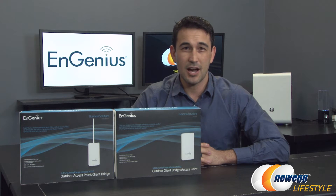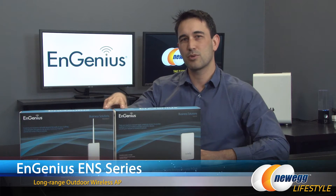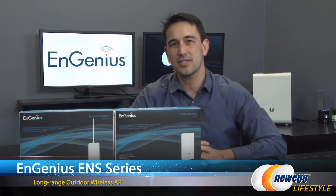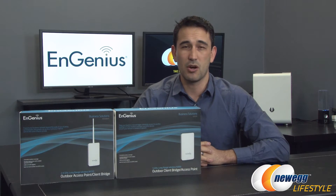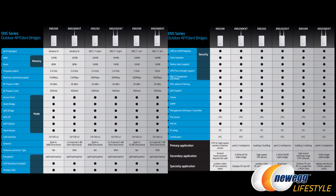Hello everybody and welcome back to Newegg TV. I'm Steve and today I'm going to do an overview on these two outdoor client bridges and access points from Ingenius, model numbers ENS500 and ENS200 EXT. I want to show you a list of all the different versions of what Ingenius is currently using for their business solutions in terms of outdoor APs and client bridges.